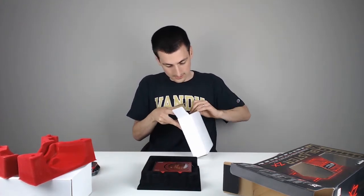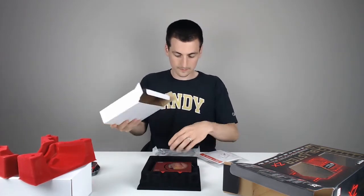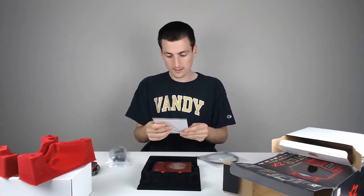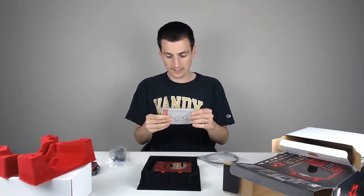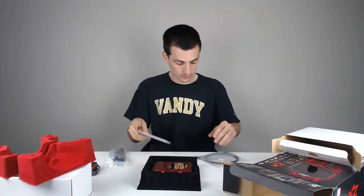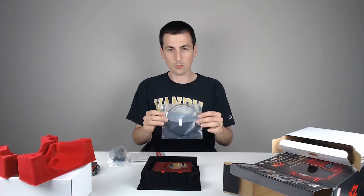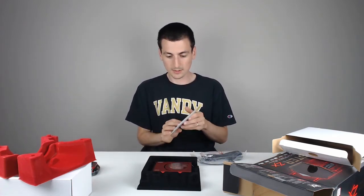Let's see what else is in here. We have audio cables, the Sound Blaster ZX quick start guide — want to hold on to this. It looks like there's a CD/DVD as well, and another optical audio cable. So a couple of cables for your needs, and a setup guide.